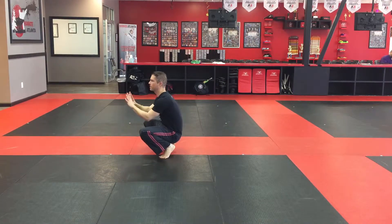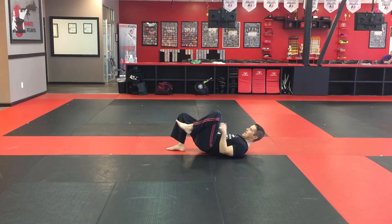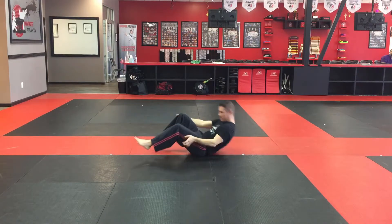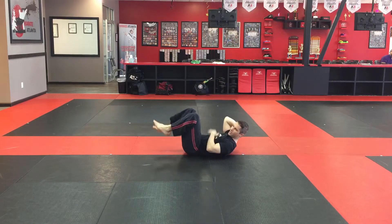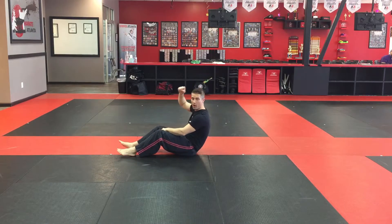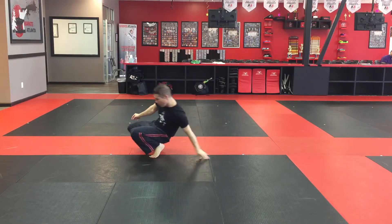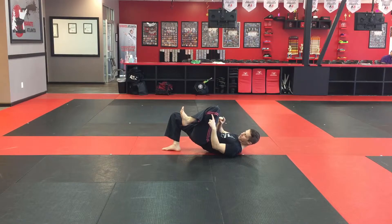Once I get comfortable with that, I'm going to sit up almost like I'm playing catcher in softball or baseball, then roll back, hit, and keep at least one foot on the ground and lift my hips up. You'll see this is very common — you roll back, hit, and your feet come up. I want to control that fall with one foot: roll back, do the break fall hit, and then one foot stays on the ground.